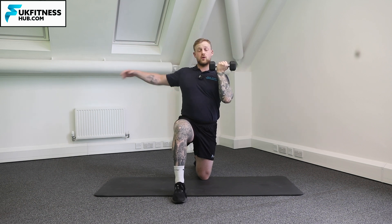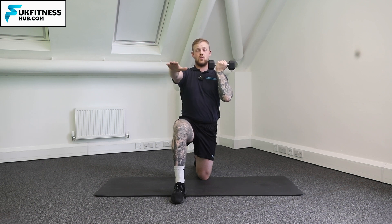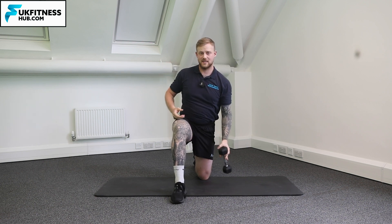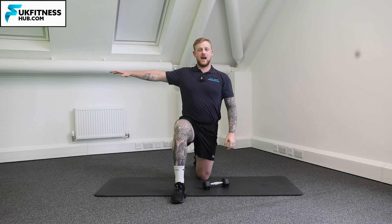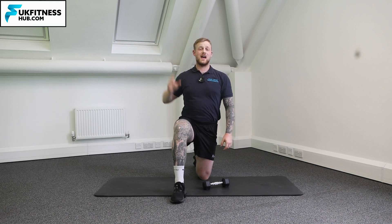To make it harder I can of course increase the weight, or change my free hand position. The hand on the hip position is going to be the easiest version. If you want to make it harder, hand out in front, to the side, or you can even put the hand overhead.